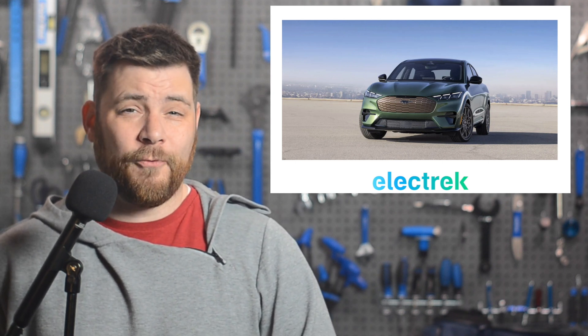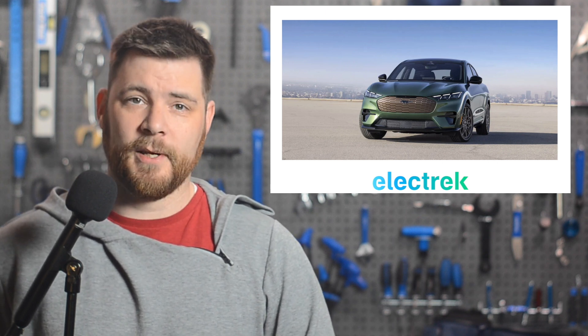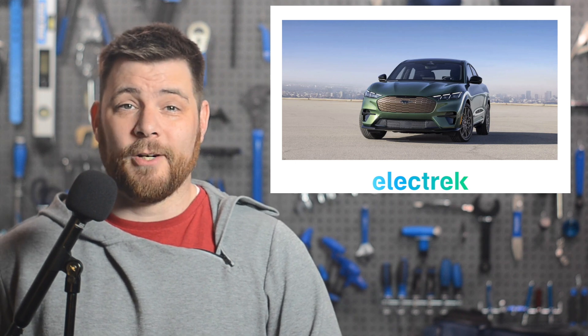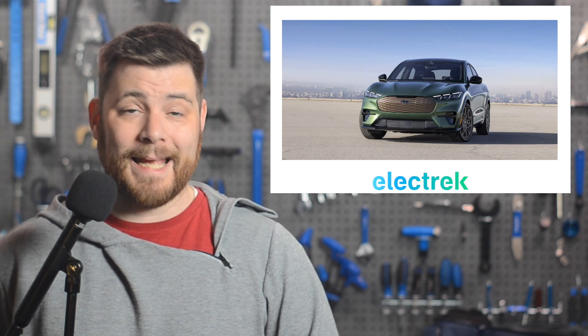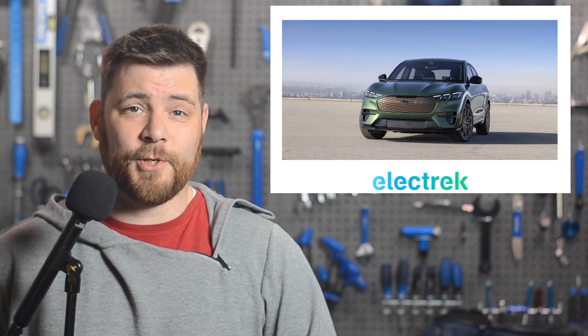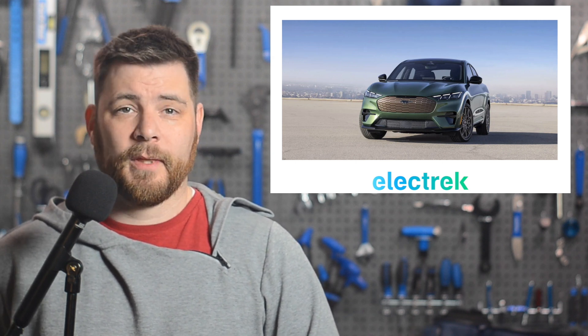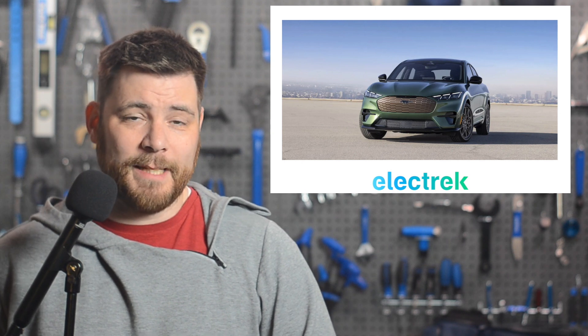BYD dominated the lithium iron phosphate battery market with a 41% share through last November, according to data from the China Automotive Battery Industry Alliance. Chinese rival CATL was in second place with 33.9%. The BYD deal comes on the same day that they secured a contract with a major Chinese OEM for dual inverters. BorgWarner also began building e-motor rotors and stators for Xpeng just last week.